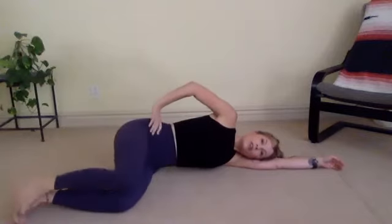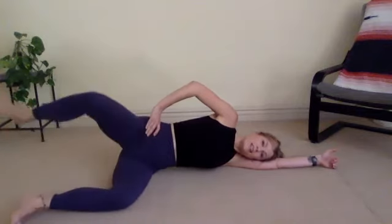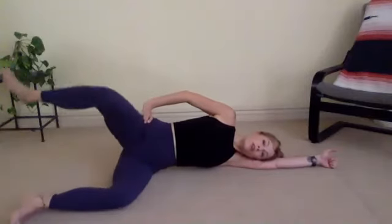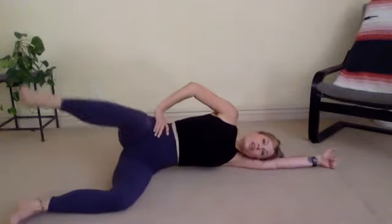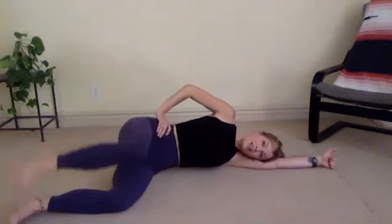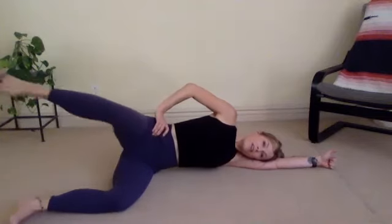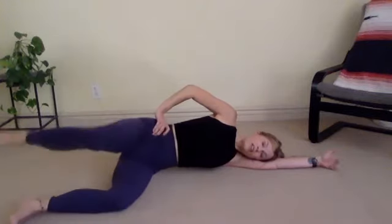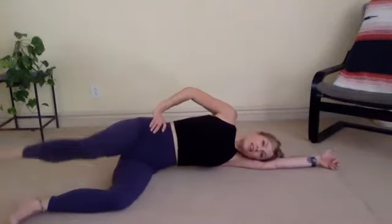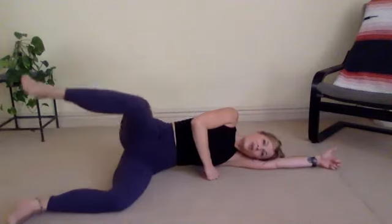Lift and lower. Really go for a big lift. For ten, nine, eight, seven, six, five more, four, three, two, last one. Pausing here. Big circles. Let's do ten, nine, eight, seven, six, five, four, three, two, last one. Reverse: seven more, six, nice, ribs lifted, five, four, three, two, last one. Stabilize your hips. Kick your leg and bend. Your leg is hovering so your outer hip is working to stabilize that joint. For seven, six, five. Tailbone extended behind you — try not to tuck your tailbone when you kick. Last one.